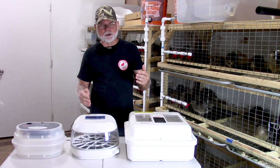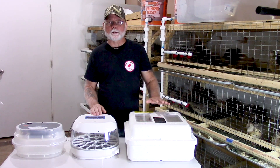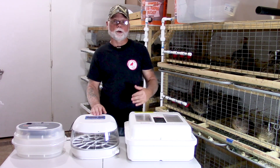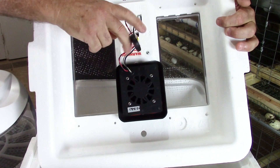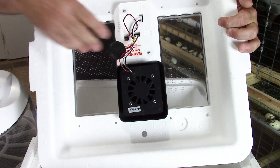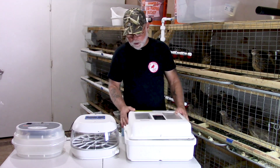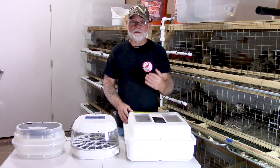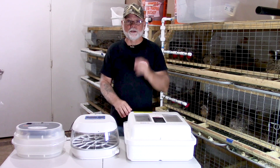Stratification is basically just layers of different temperature air. The top layer of air is going to be warmer than the middle layer, and the middle layer is going to be warmer than the bottom layer. That's why it's so important to keep your sensor probe mounted at the height of the eggs — near the top of the eggs — so that once your incubator stabilizes, the eggs are positioned in the correct temperature for them to hatch.